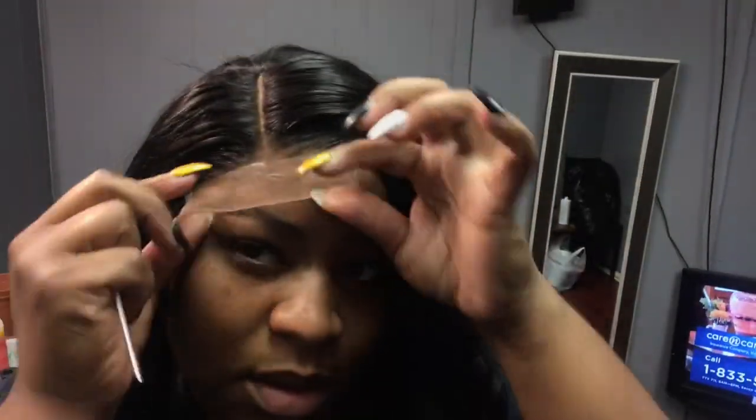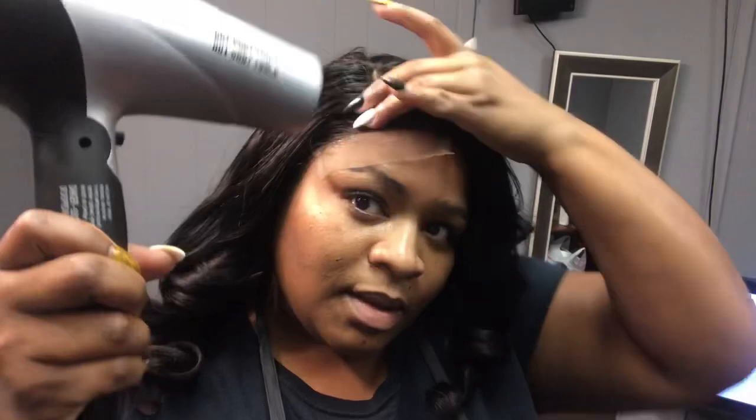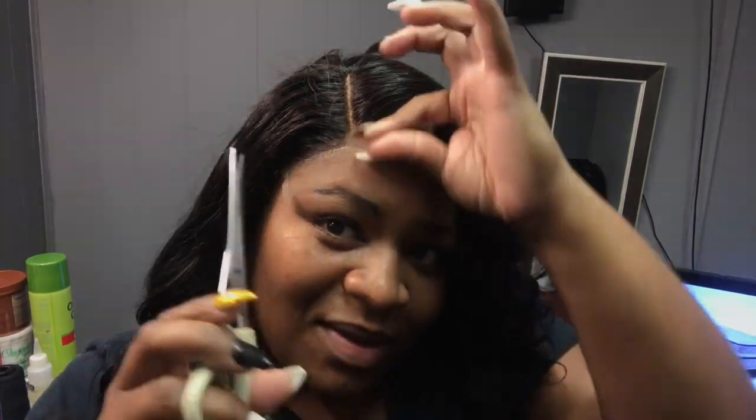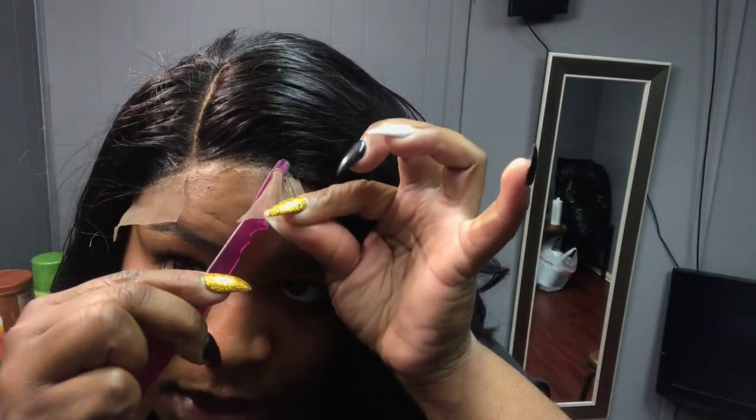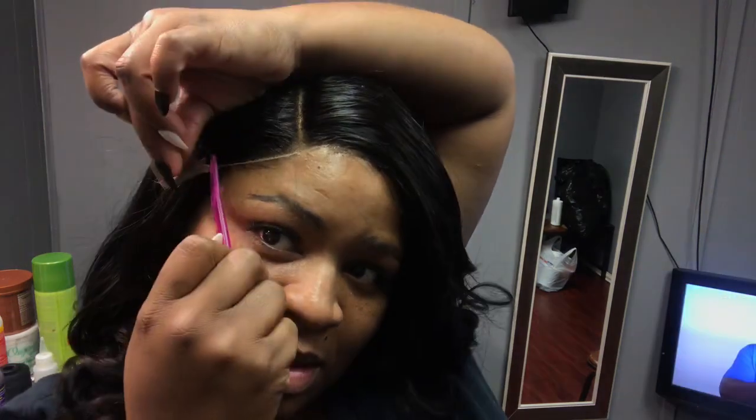Roll your lace down and take a rat tail comb — I like the one with metal because it helps me lay the lace into my skin. You can also use your fingers and massage it in with the blow dryer on medium until the hair is stuck down almost like glue. Take scissors and cut the lace in the middle, then use eyebrow scissors to cut the excess lace in a jagged way. Use a razor on the other side — you don't want it to be perfect, you want it jagged. Cut off any little end pieces left over.